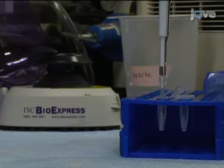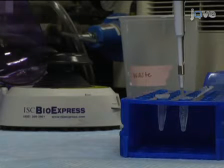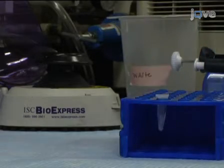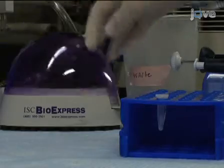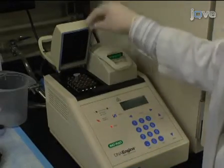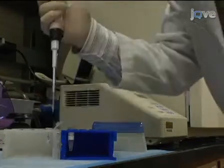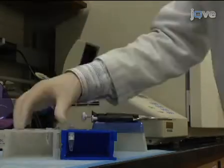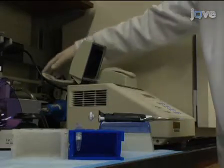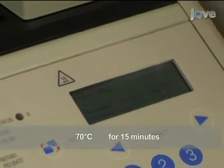After cooling, combine the buffer master mix with the RNA primer mixture. Mix gently and collect by brief centrifugation. Next, put the combined sample to incubate in a thermocycler at 42 degrees Celsius for 2 minutes. To start the reverse transcription, add 1 microliter of SuperScript II RT to the tube and mix. Continue to incubate at 42 degrees Celsius for one hour. Terminate the reaction at 70 degrees Celsius for 15 minutes.